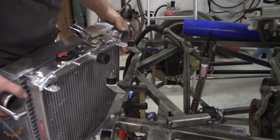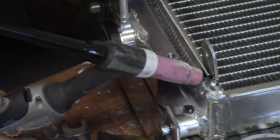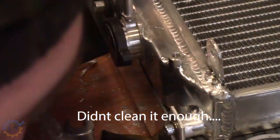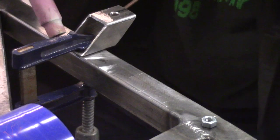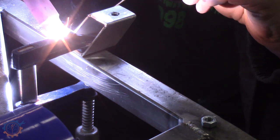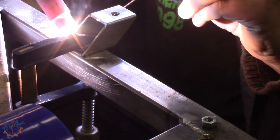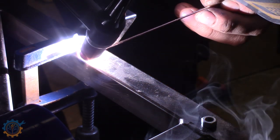Not all welding goes as expected, and you will see it here. First of all, way too low current so it didn't go through, and it looked terrible in the first run. With that said, it can be equally hard to weld with mild steel as well, especially holding the torch like this.